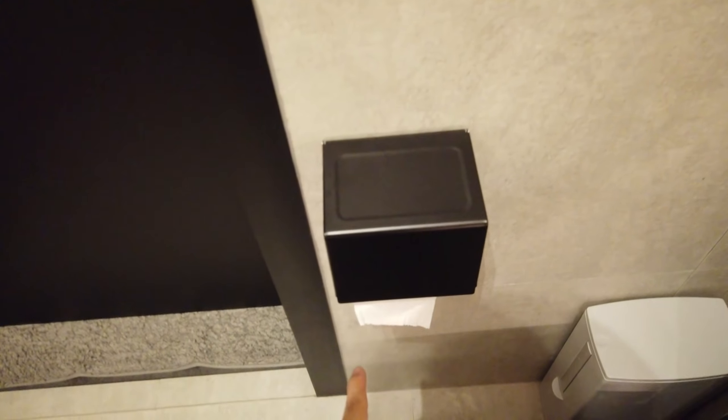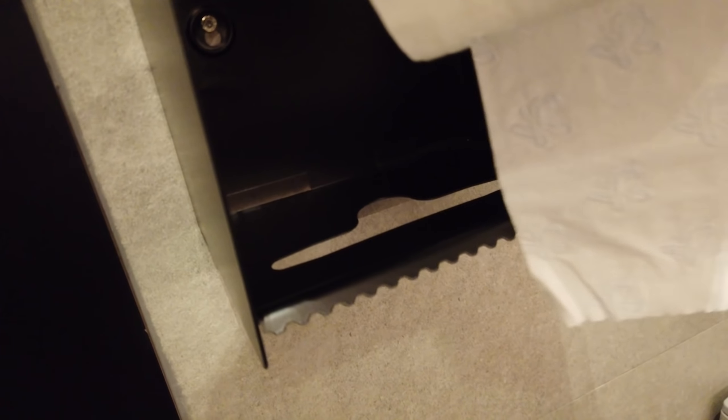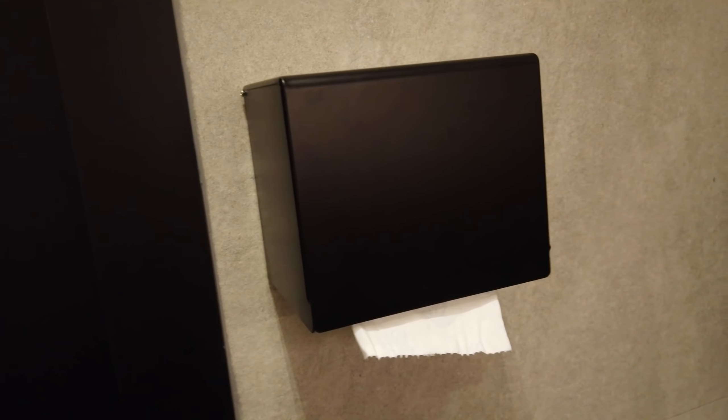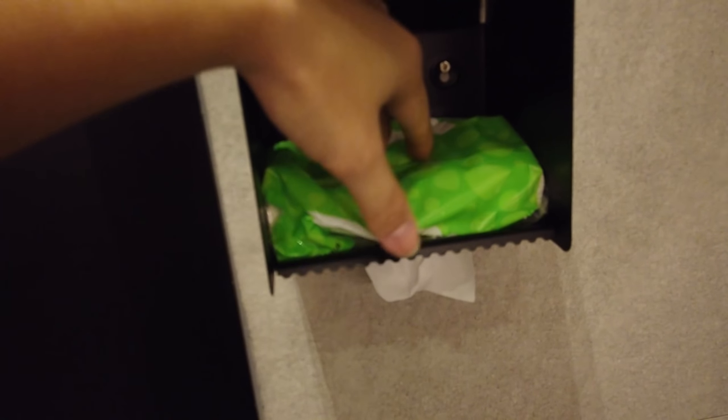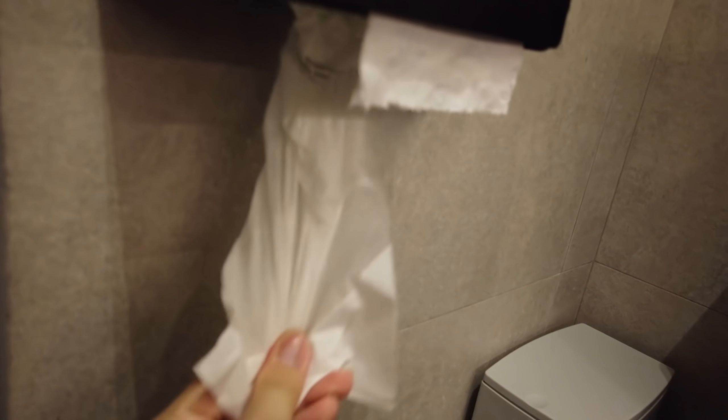Moving down — the toilet paper holder. This is just a very basic black color one. Placing your toilet paper is easy, just put it in. It features a jagged edge where you can just tear off the toilet paper. There's actually another hole here, and I believe this is for tissue paper — so you can have both tissue paper and a toilet roll at the same time. Let me place the tissue paper in. It's not really the right size for demo purposes, but it sits inside. You can still pull the toilet paper from the roll, and if you want to use the tissue, you just go behind and pull it out. So it's both a toilet paper roll and a tissue paper holder — a two-in-one.